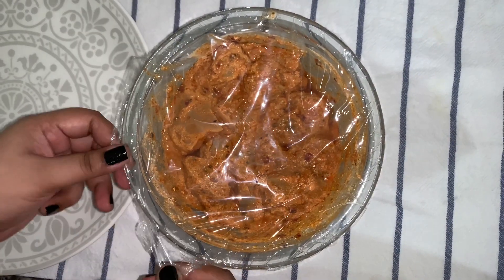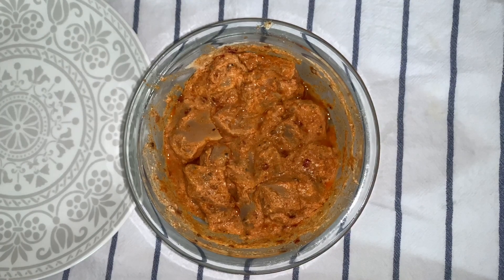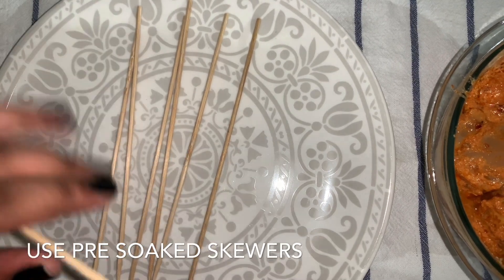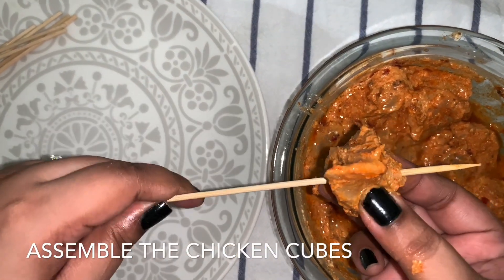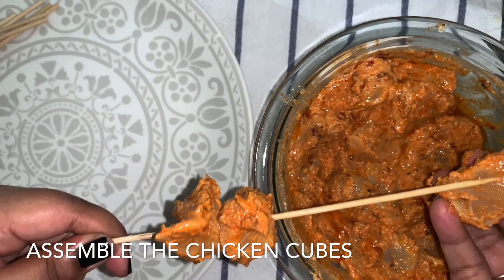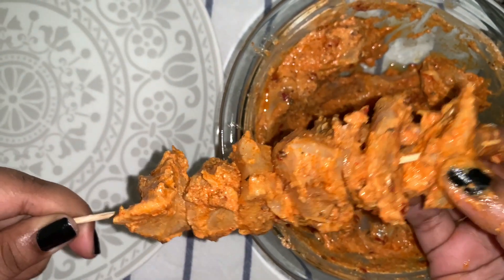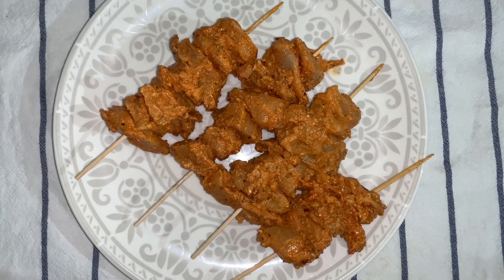After eight hours I've taken it out. The chicken looks soft. Here we are going to use some skewers — I have pre-soaked them for about half an hour. Push the chicken onto the skewers. Make sure to use equal-sized chicken cubes so that they cook evenly. This is how you should do it — it's ready and we are going to go ahead and cook this.